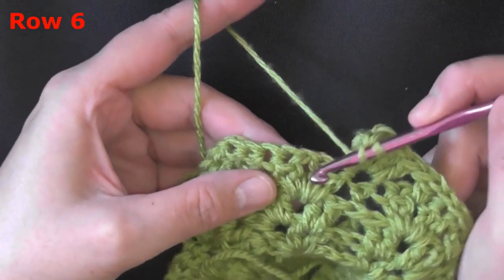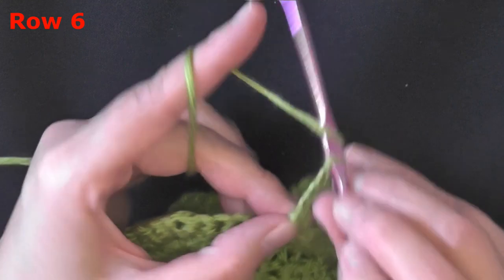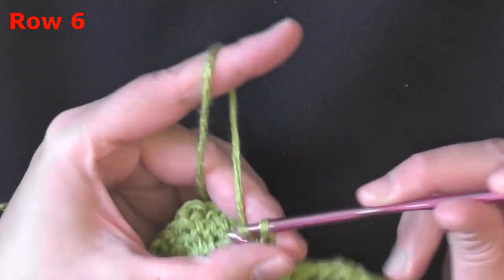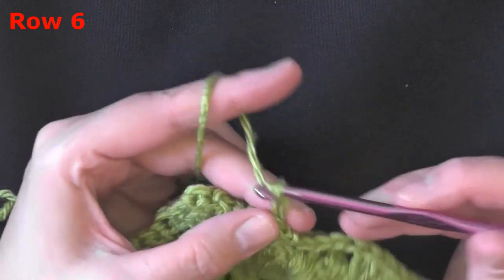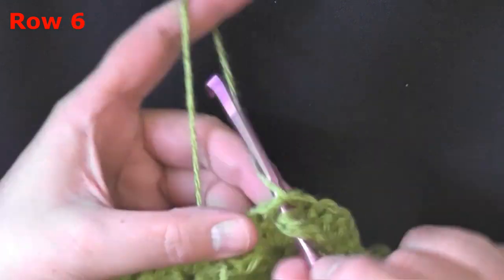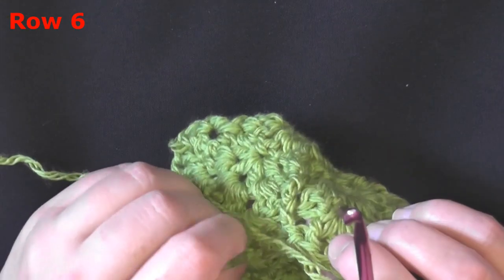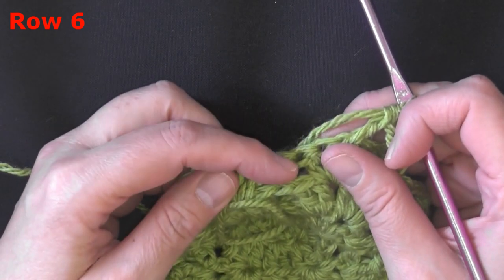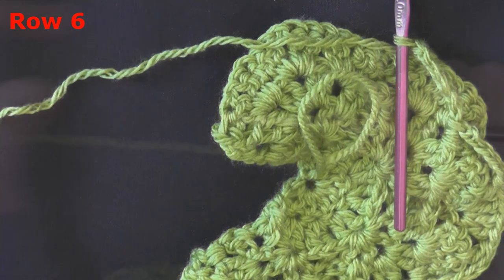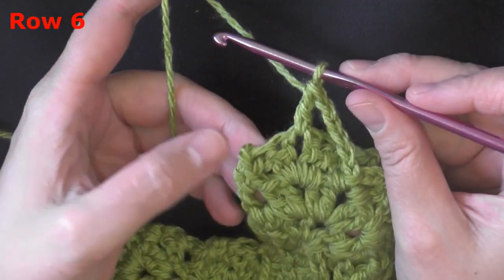Then find that back post along here and in the top of that stitch put four double crochets. Continue this pattern: anchor stitch, chain five, slip stitch onto the cluster, chain five, anchor stitch, then come to the back post where you put your four double crochets. I'll show you how to end the row next.